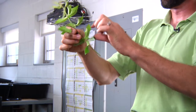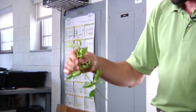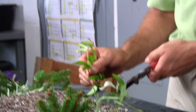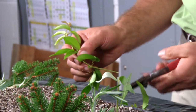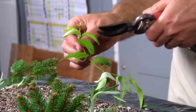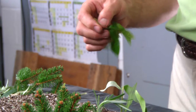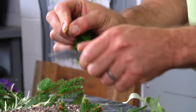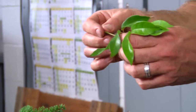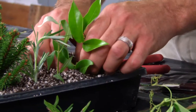We could actually get one, two, three, or four cuttings off of this section of plant, and that's how a lot of your plants are produced and how we perpetuate our plants for sale in the nursery. Same principle: scarring the stem, dipping in hormone, and then it goes right into the flat.